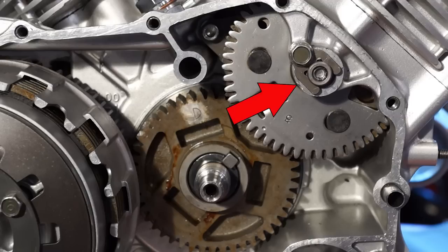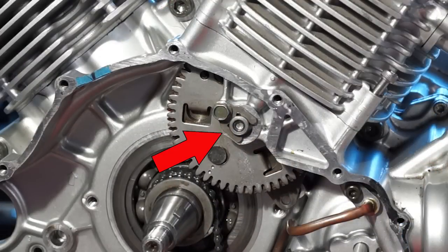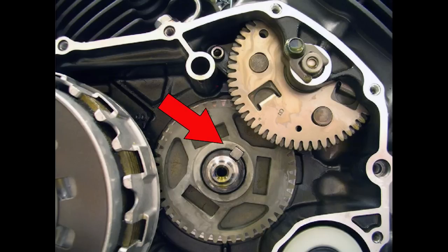Install a chain onto each cam chain drive gear and install the correct gear into each side of the crankcase. Install the drive gear shaft retainers and make sure the fingers of the retainer fit into the notches on the shafts, and torque the bolts. Rotate the crankshaft so the Woodruff key on the right side of the crankshaft lines up with the cam chain drive gear center line.